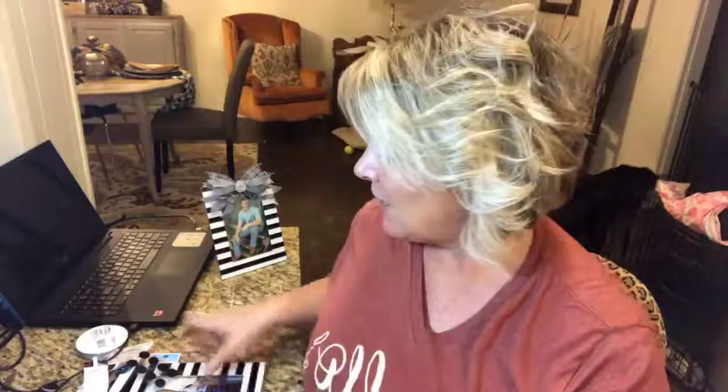Hey y'all! It's Melanie Ferguson here, Southern Crush at Home. I wanted to show y'all a really quick, easy trick that you can do to dress up a few of your favorite inexpensive frames. I will just jump right in.